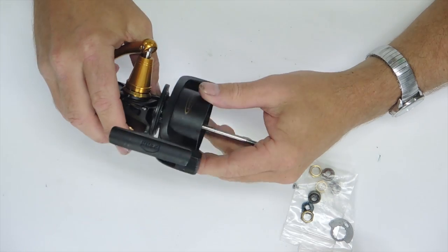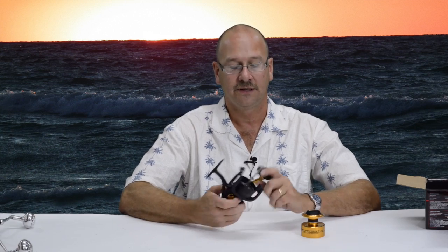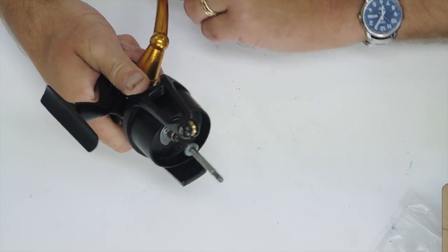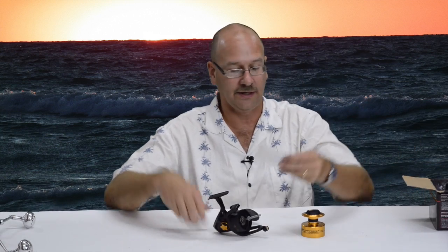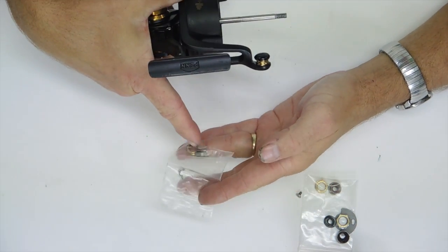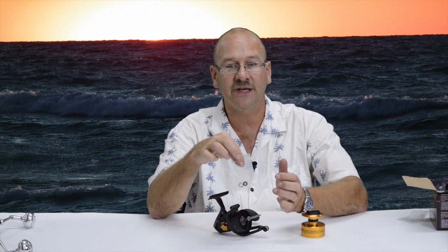That extra seal seals the main bearing. To make this thing even more watertight, I put in a seal for the main shaft right here. As you can see, the main shaft is left exposed on the factory version. I sell a little kit where you can add a seal right here, which includes a brass nut to replace the stock nut and a little valve stem seal from a Honda Civic that's been cut down.